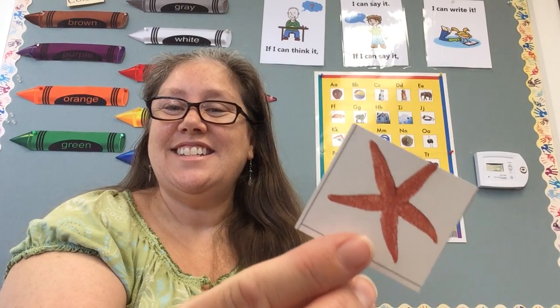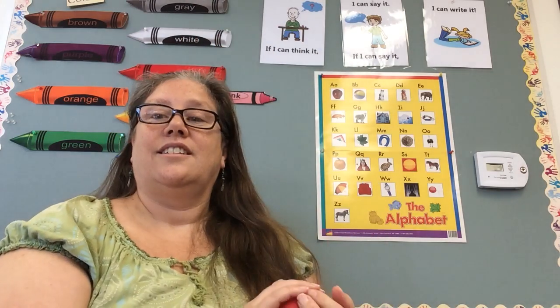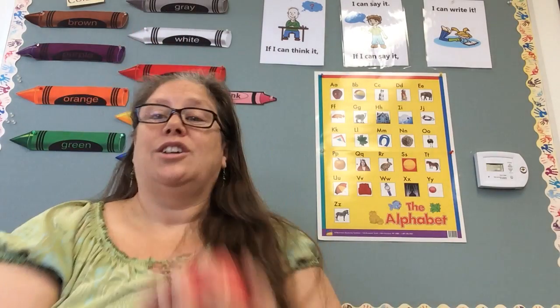And our last one is starfish. Here we go. Starfish. Star. Fish. Star. Fish. I think you know what I'm going to say right now. Good. Bye!